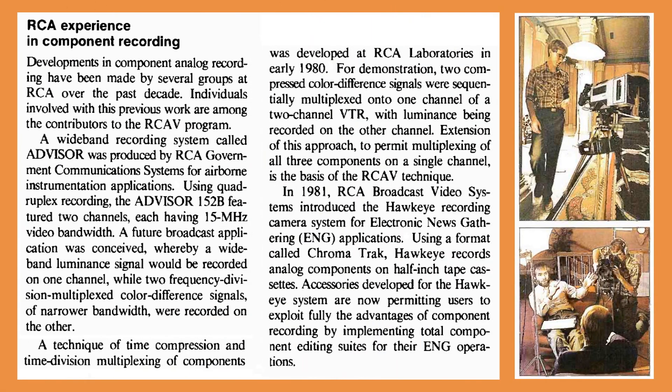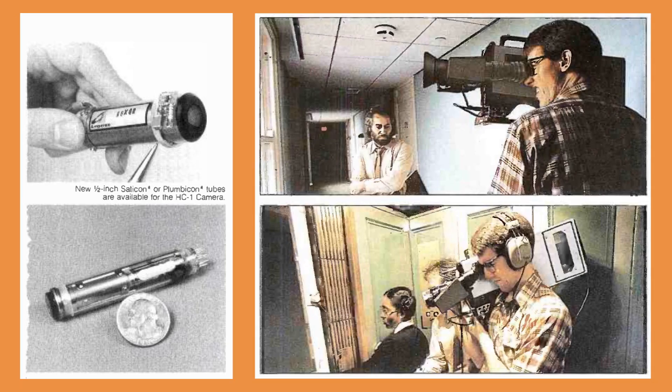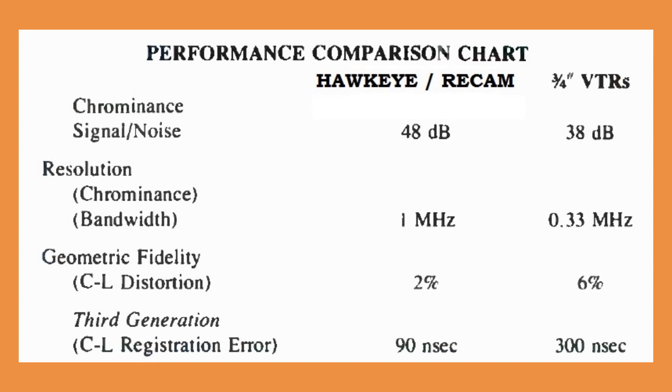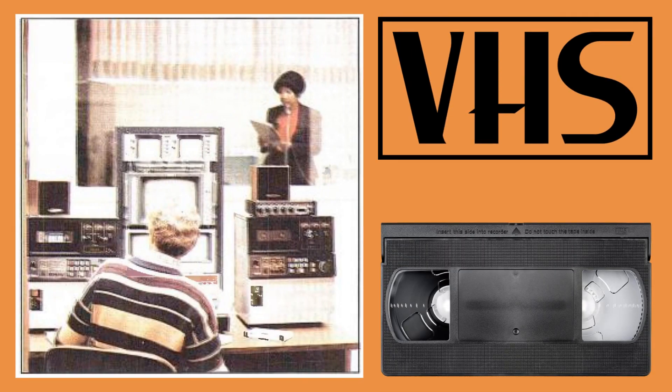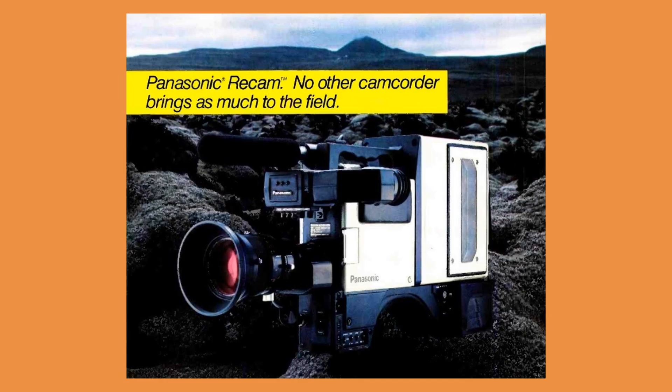Since the 1970s RCA had experimented with analog component recording, which allowed doing away with a color subcarrier. In 1981, RCA Broadcast Video Systems teamed up with Panasonic to produce a recording camera system for electronic news gathering applications. Each company developed their own camera head but used the same recorder. The recorder used standard VHS cassettes with a mechanism adapted from VHS tape recorders. Panasonic called its complete system M-format, alluding to the tape lacing method used on VHS machines. The Panasonic camcorder was named Recam.